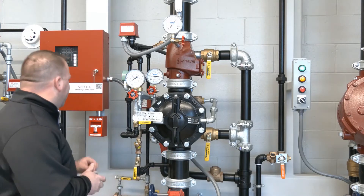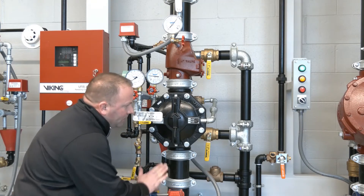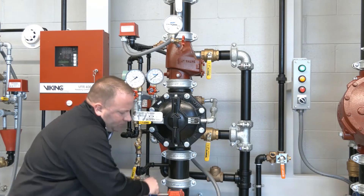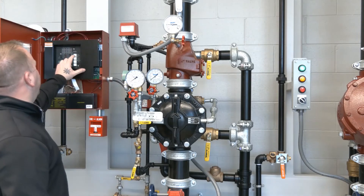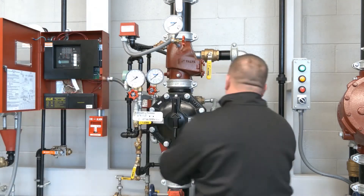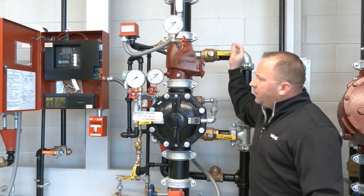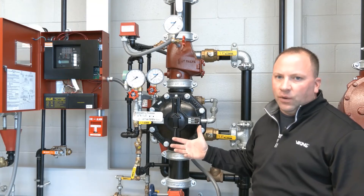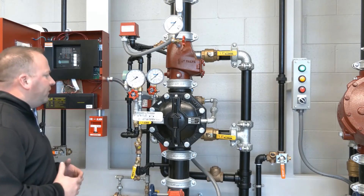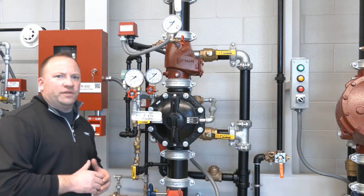With water now exiting the trip test connection, we'll shut down the system itself. We have a supervisory signal because our valve has been closed. We have air pressure here. We'll open our flow test connection, then we'll open our system main drain. We can hear the air pressure currently trying to restore in the riser itself. With the system control valve already in the closed position and our drains open, we're ready to restore the system for service.